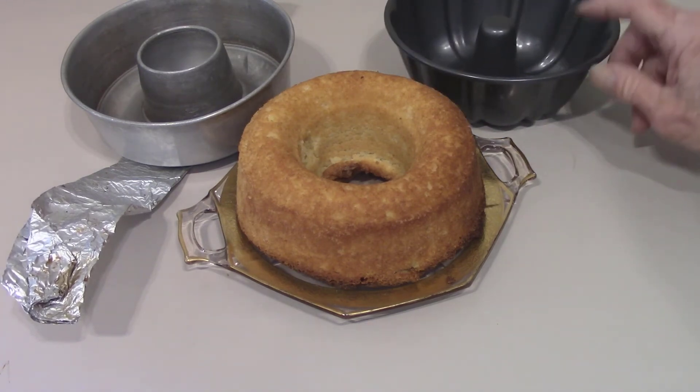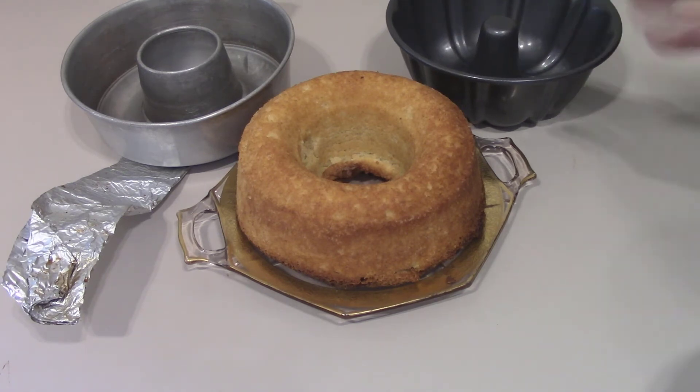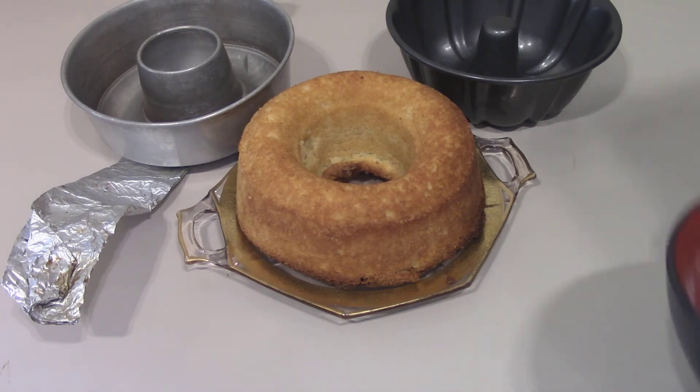With this pan, 36 minutes in, and the toothpick still did not come out clean. With the little hole pan, 20 minutes and the cake is done. I just wanted to make it fancy — that's why I bought the solid one — but I'm not using it anymore.